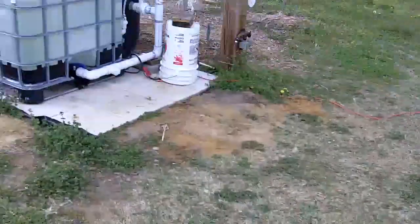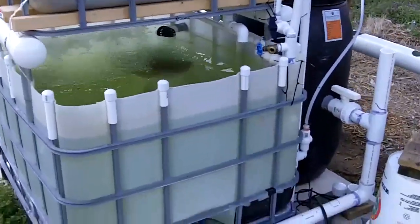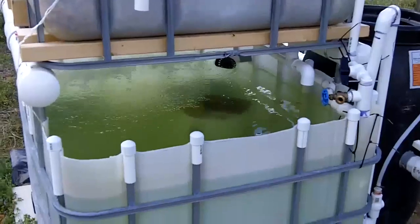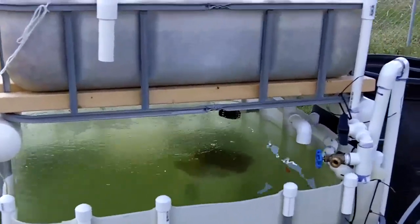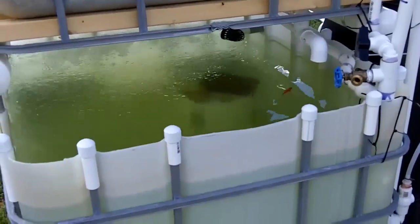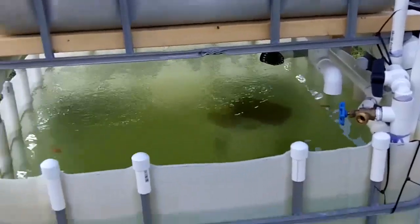Alright, time for another aquaponics update. I've made a few changes — it seems like it's been an ever-evolving process here, but I think I've got a finished product, other than maybe some minor adjustments. I'm pretty much happy with everything I've done.